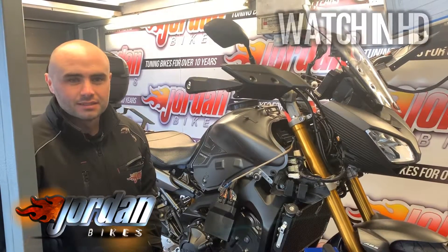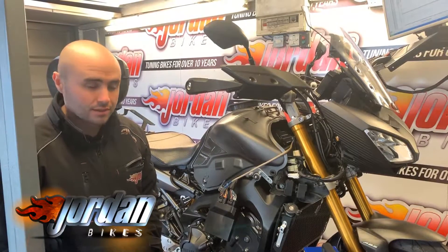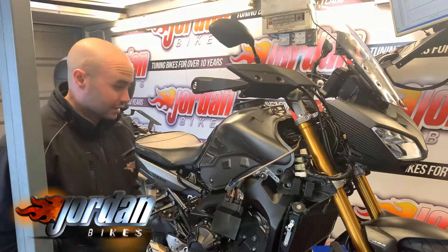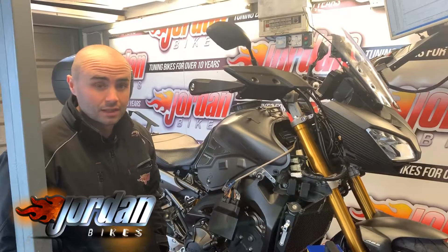Hi, it's Josh here at Jordan Bikes in Leeds, and today we've got the 2016 Yamaha MT-09 Tracer. It is completely standard with a standard air filter. We're going to do the final run now and then I'll talk through everything that we've achieved.